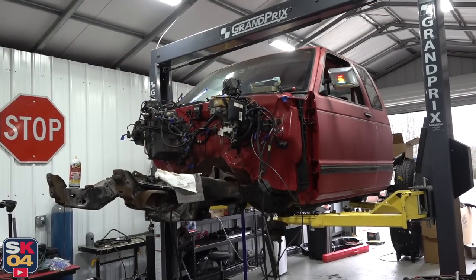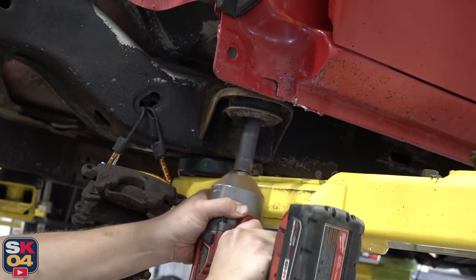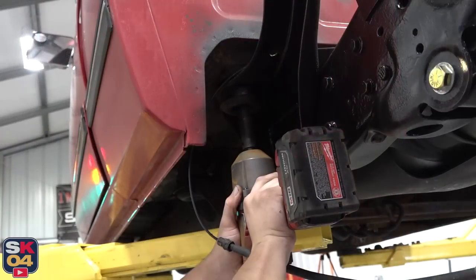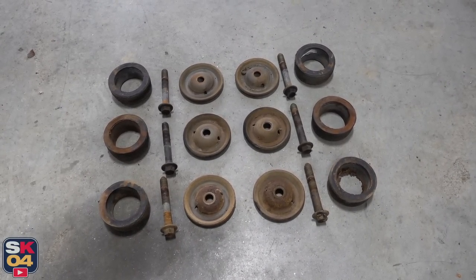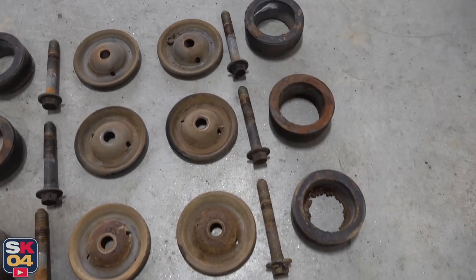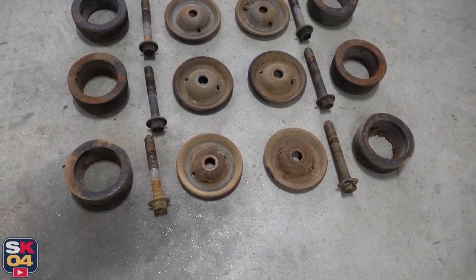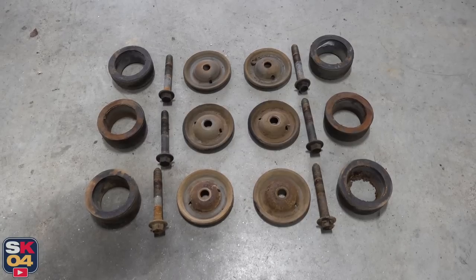At this point, the only things holding the body to the frame are six cab mounts. The original bushings and hardware actually look really nice, especially considering they're 30 years old. There's no major cracking that I noticed, not a whole lot of rust — there's a little bit on the front hardware, but that's to be expected with all the junk kicked up from the front tires. I have all new bushings and hardware to go back in the truck, but it just goes to show this truck was already a fantastic starting point for this project.